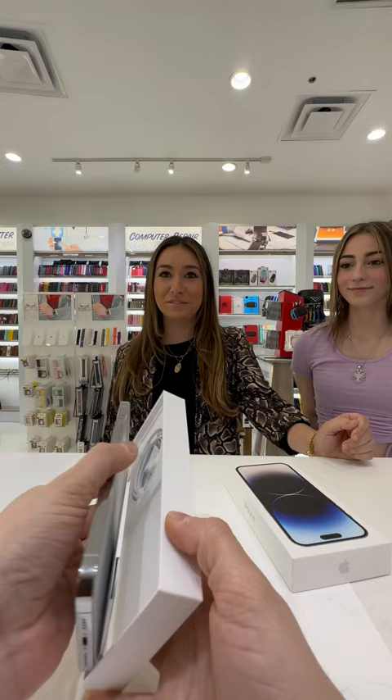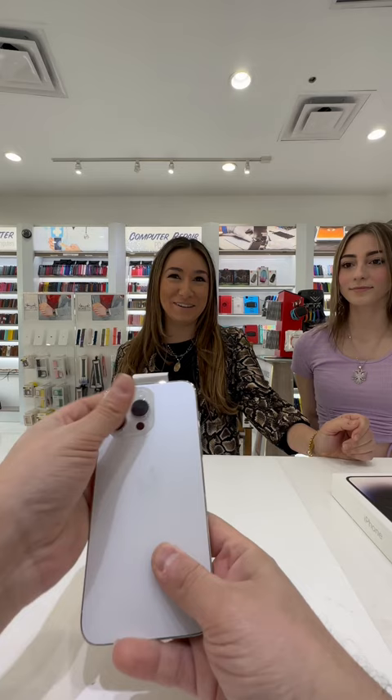That's a nice phone, man. Where did you get it? I just got it now. From Apple Store or Verizon, AT&T, Apple? How much did you pay for it? A lot of money. That's nice.